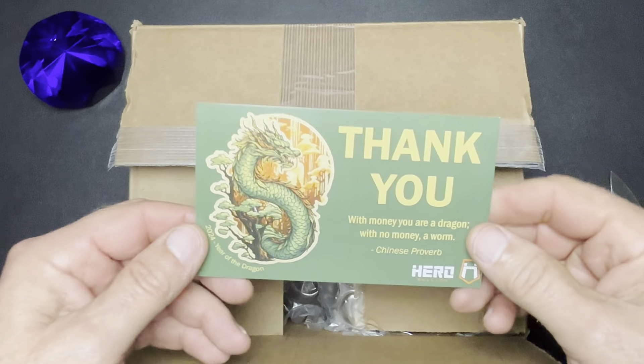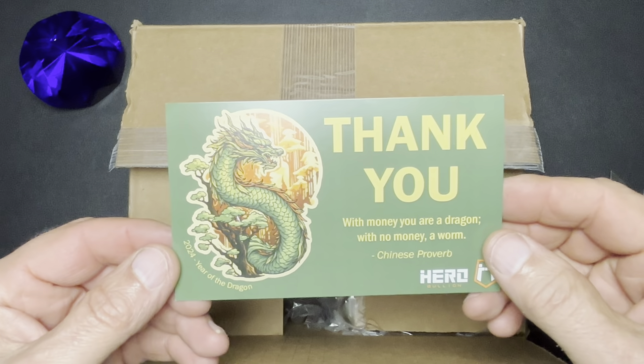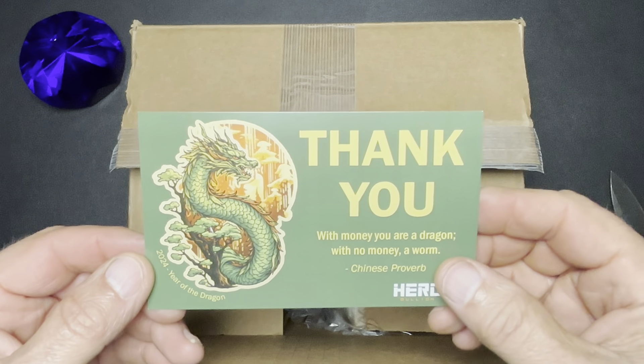Got your thank you card, and this one's got the Dragon on it. That's cool.